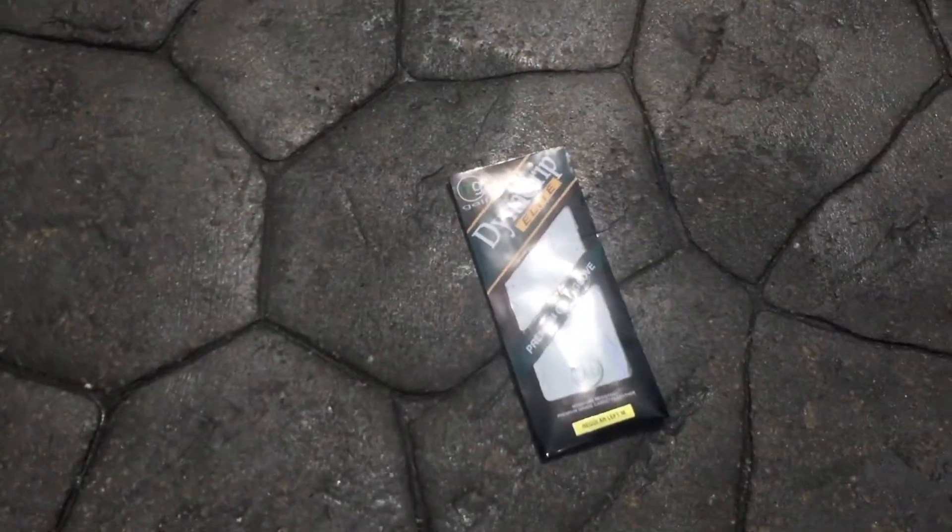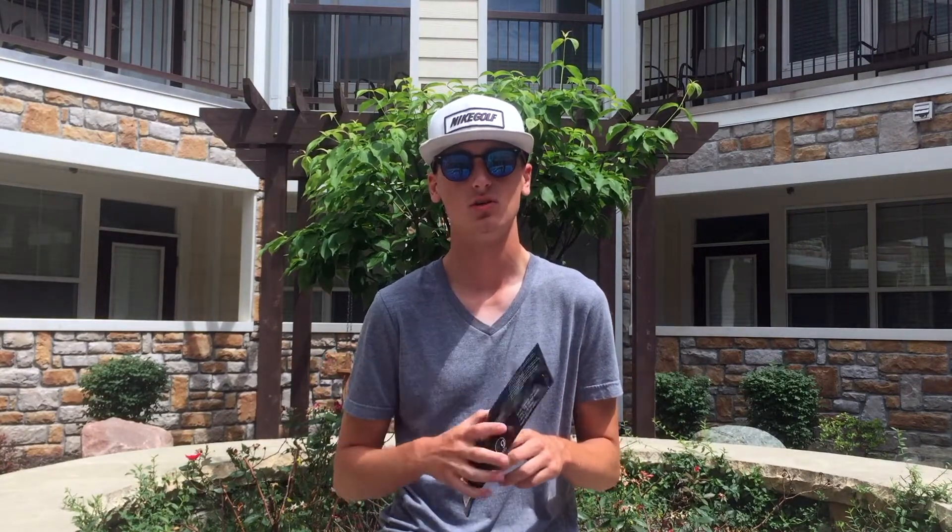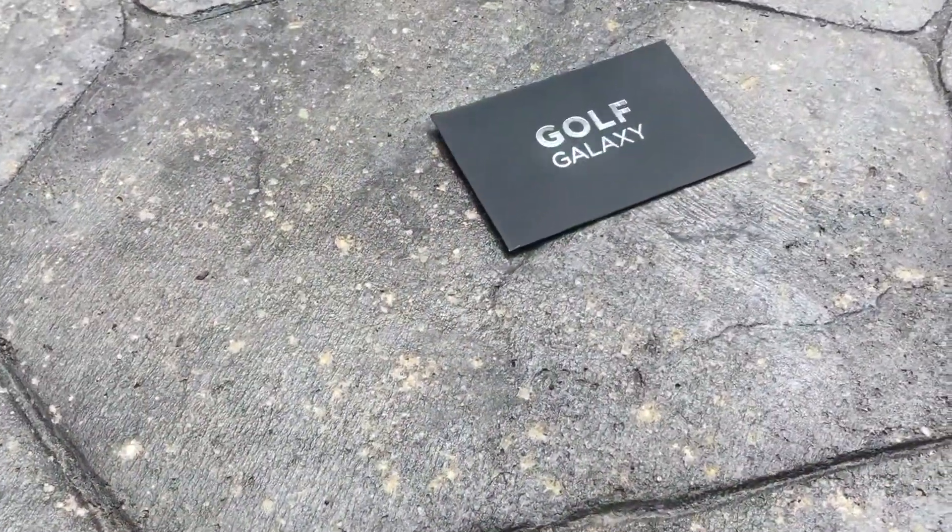Thirdly, I'm going to be giving away an MG Golf Dyna Grip Elite golf glove. These are all Cabretta leather and are fantastic — this is actually the glove I use. When I've selected a winner, that person will need to tell me their glove size so I can get one sent to you. Last but not least is a $15 gift card to Golf Galaxy, redeemable in-store or online.